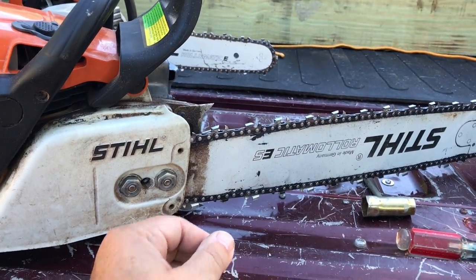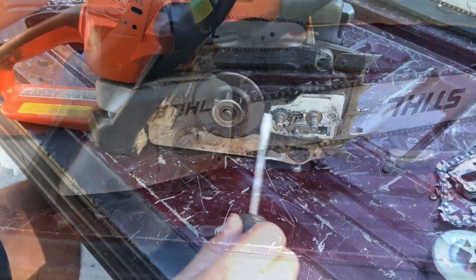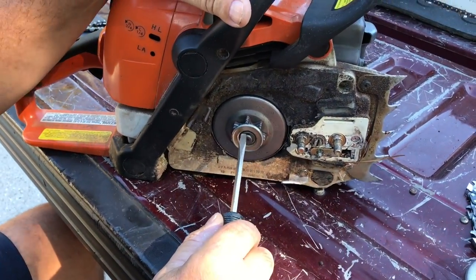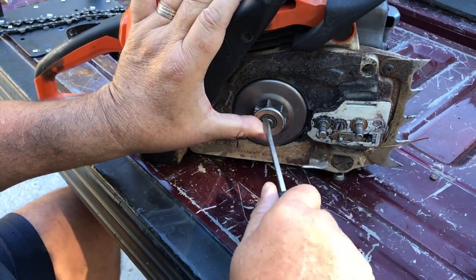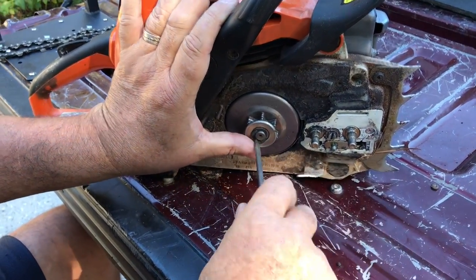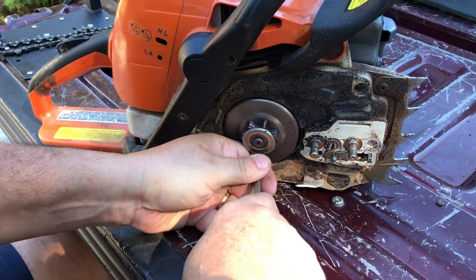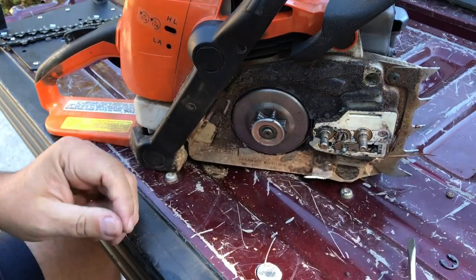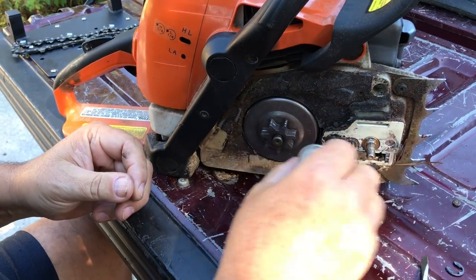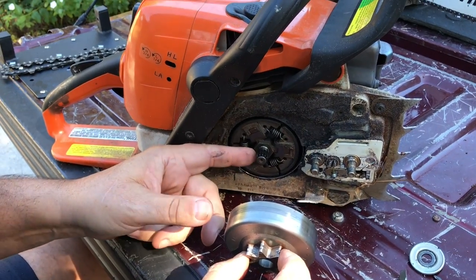Here's what you do to replace it — just take the bar off. There's a little c-clip here that holds everything on; be careful you don't lose it. Take the washer off, take the sprocket off — there'll be a roller bearing here.